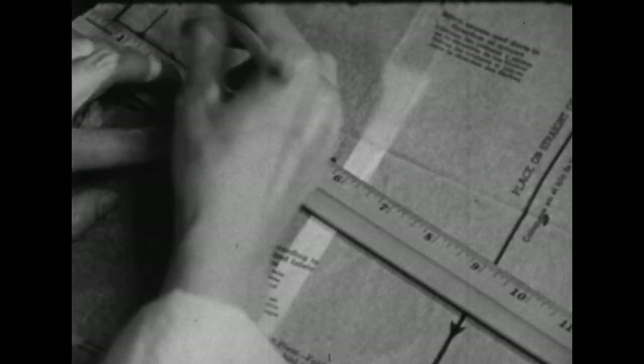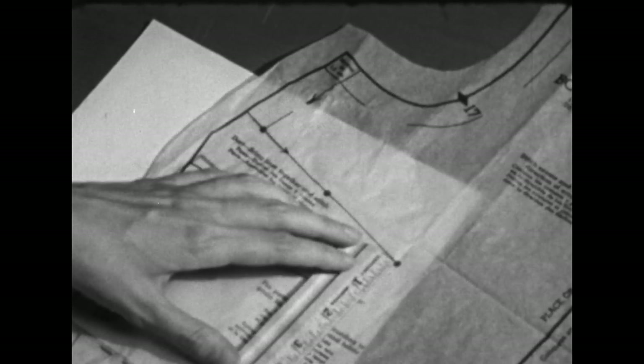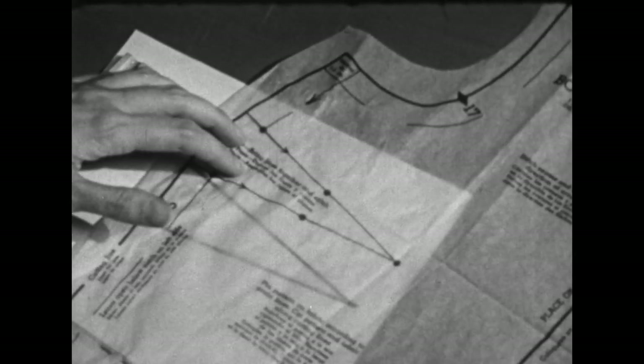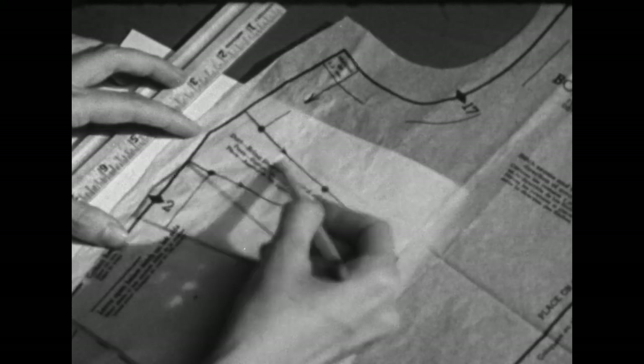We'll use a plain piece of paper and a carbon, slip it under the pattern, and trace the dart. Remove the carbon, then slip the paper with the new dart down so it will measure an inch and a half lower here at the point. It should also be an inch and a half lower out here at the peak at the cutting edge. Pin this in place, then draw in the new lines at the outer edge — these will be your new cutting lines. Then we'll disregard the original dart completely.